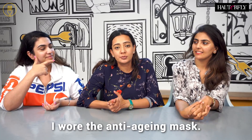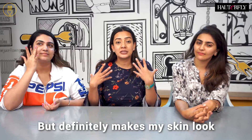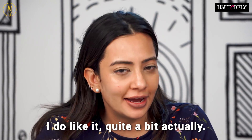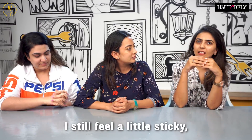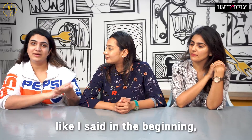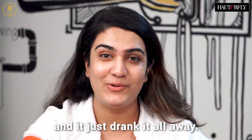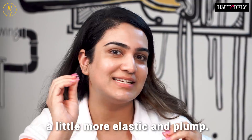So guys, I wore the anti-aging mask. Obviously one time is never going to be enough when you're looking to anti-age, but it definitely makes my skin look brighter and nicer, which is a good thing. So I'm impressed, I do like it quite a bit. What about you, Naina? I still feel a little sticky, but I think it will take some time for my skin to get used to it, so I'm definitely going to give it another try. As for me, my skin was really dehydrated and dry, and whatever product was on the face mask, my skin was thirsty and just drank it all away. My skin definitely feels a little more hydrated, more elastic and plump.